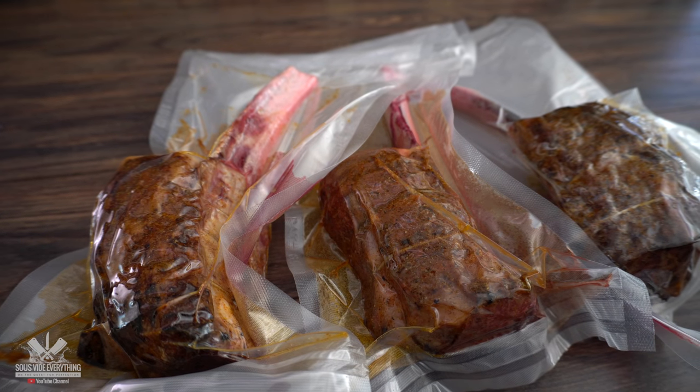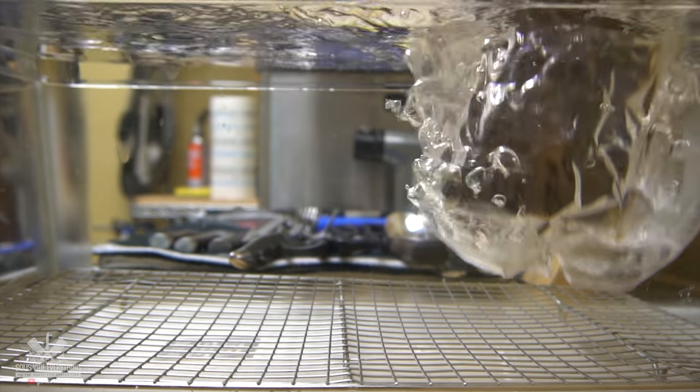I'm going to be cooking these beautiful short rib tomahawks at 185 degrees Fahrenheit for 14 hours.